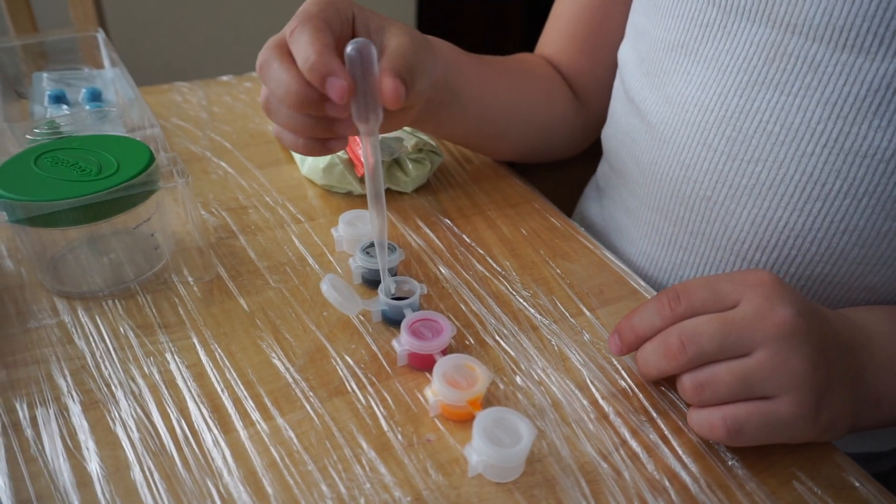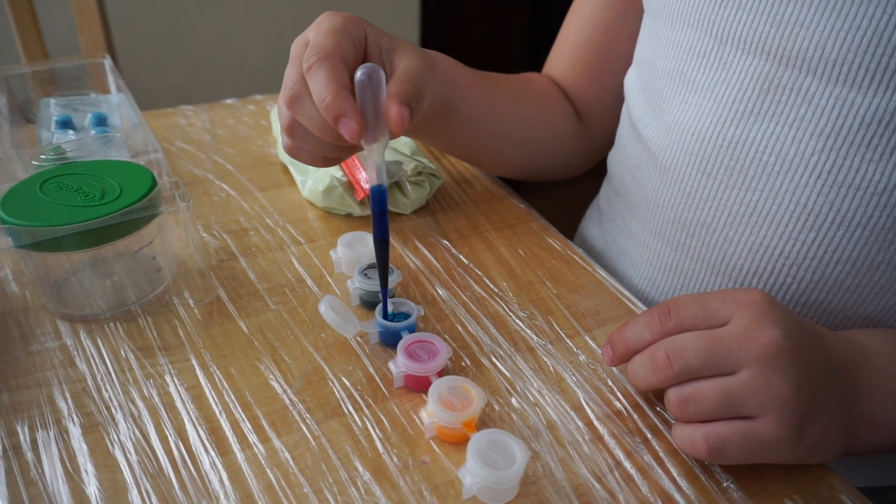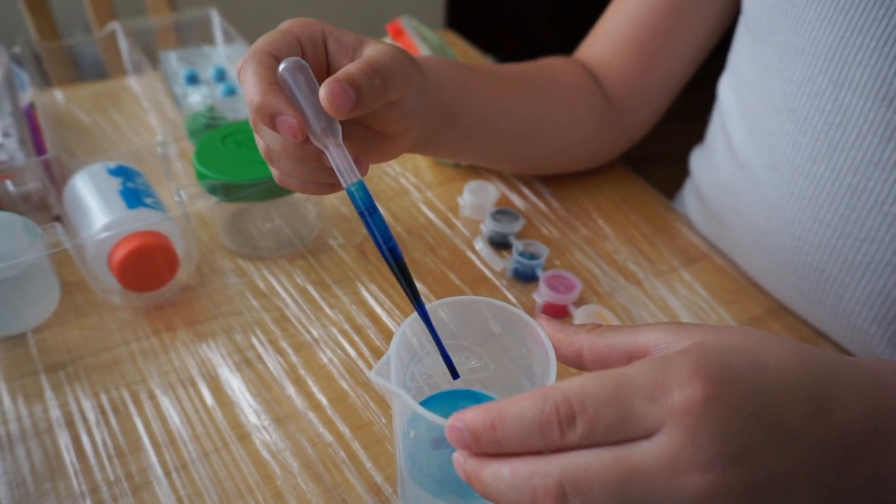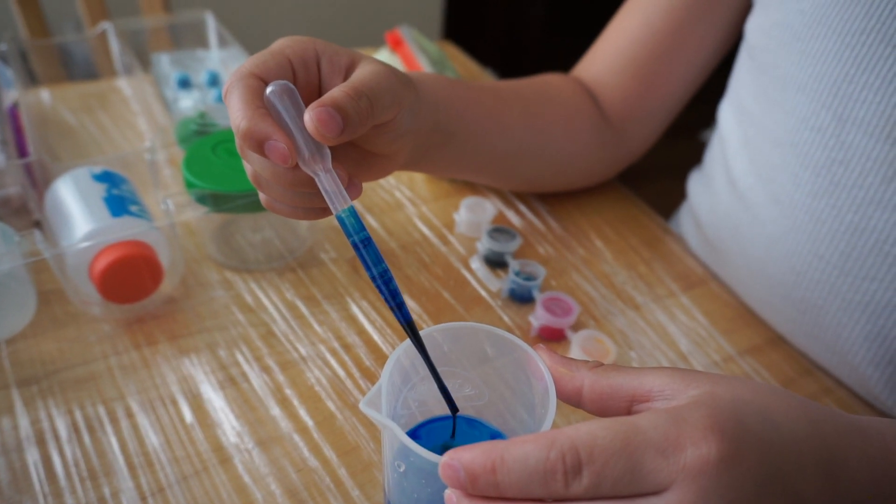Two or four drops — you don't need much. Whoa, that's a lot. Okay, go ahead and put... one, two, three.